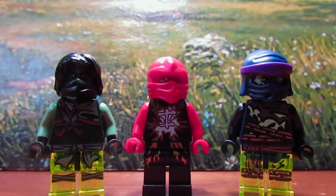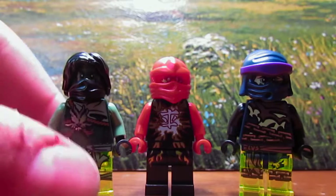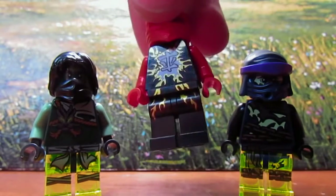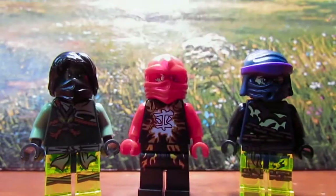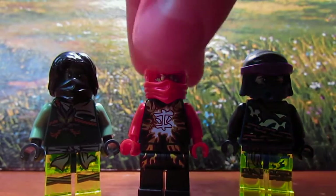Hey guys, JitsuneAggly Studios here with another Ninjago 2015 minifigure review. Since you already saw the Air Jitsukai minifigure review, I'm going to take it out of here because you've already seen it. Click the minifigure right here if you want to see that video if you haven't already. Alright, here we go.